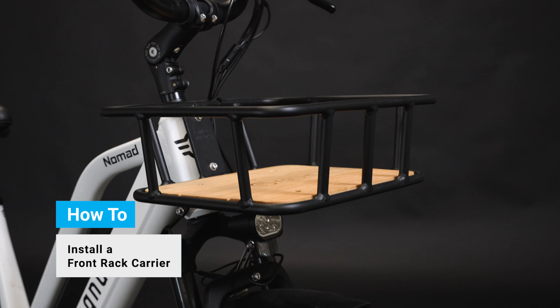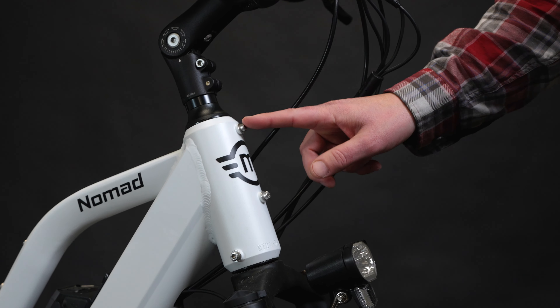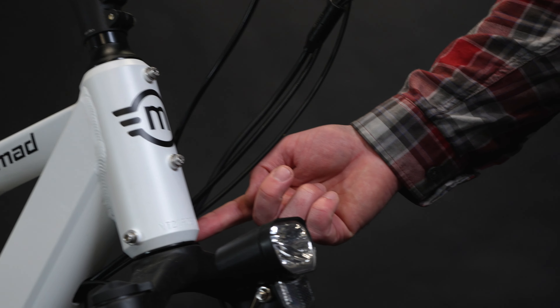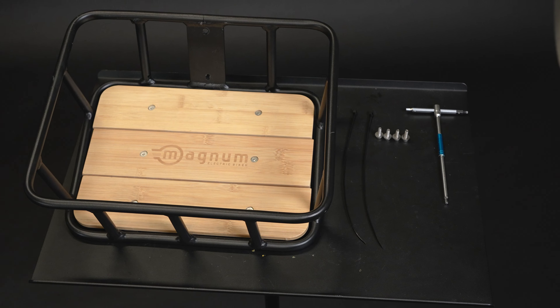Here is how to install a front rack carrier onto your Magnum eBike. Your front carrier rack comes with four bolts and four washers already installed. You will need a zip tie and a 4mm hex wrench to install your rack.